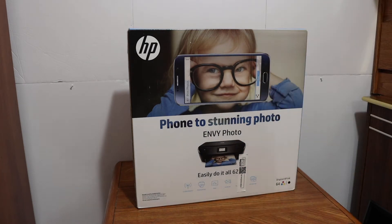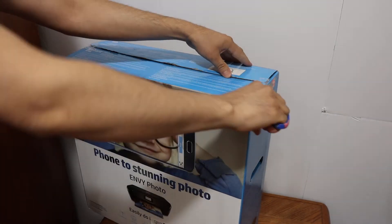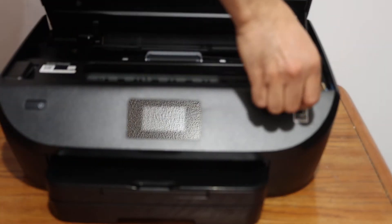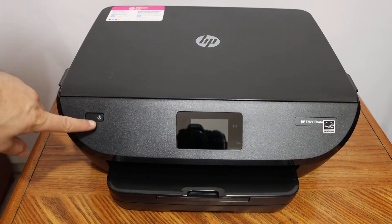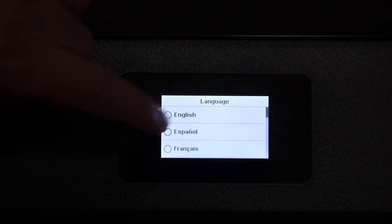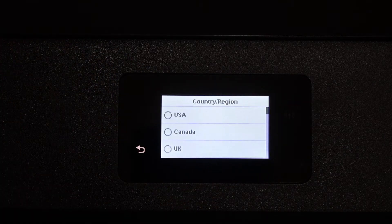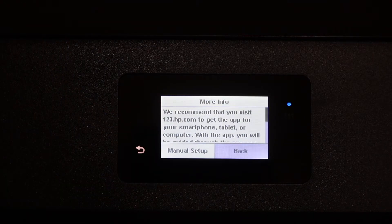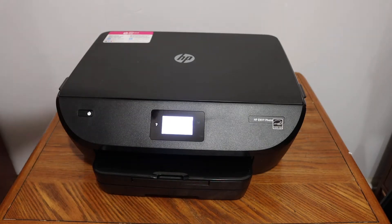Switch on the printer by pressing the power button. Select the language and confirm it. Then select the country, click on the info button, and click on manual setup.